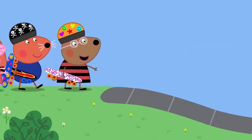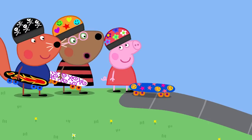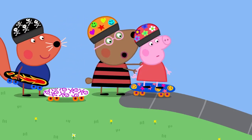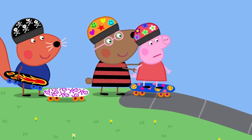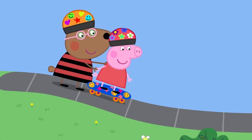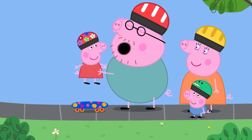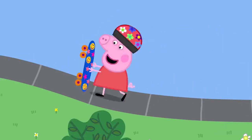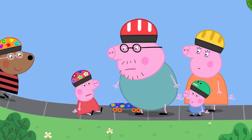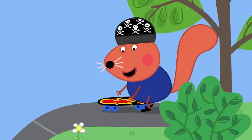Peppa goes down a small ramp with Daddy and George ready to catch her. She tries from a high point but finds it too high, then tries lower and lower until she's comfortable. She does it and is thrilled — 'I did it! I did it!' She wants to go again, but falls off. When learning to skateboard, there's lots of falling off — that's why helmets are important.